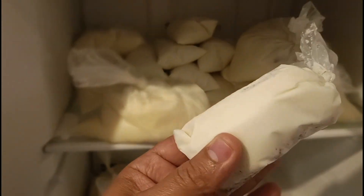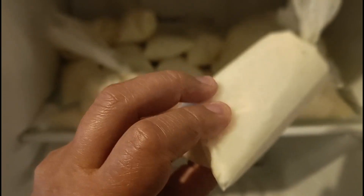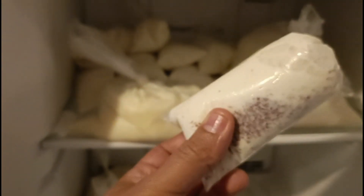Ya casi están, les falta poquito a estos chiquitos, pero los grandes ya están bien buenos. Vamos a probar uno de coco, uno de los chiquitos, a ver qué tal saben.